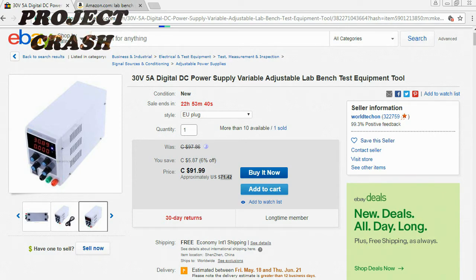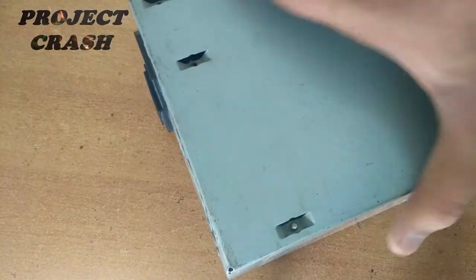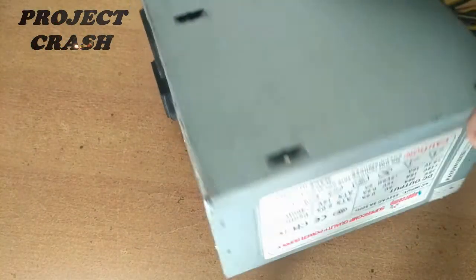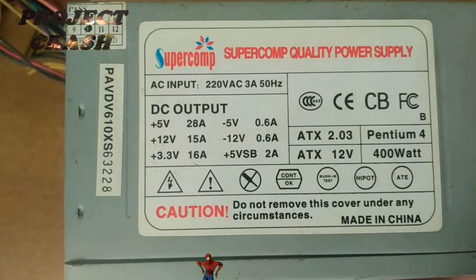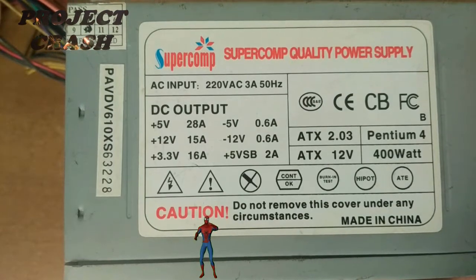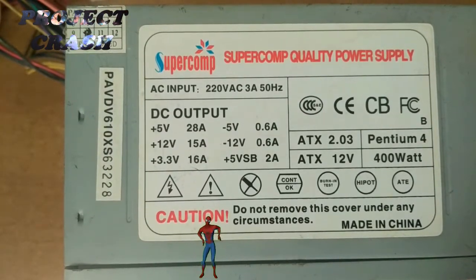If your intention is to buy a lab bench power supply which costs around $70, or you are trying to transform an ATX SMPS into a lab bench power supply which will provide 5V, 12V, and 3.3V as constant output voltage and also consume up to 400W power from AC mains,